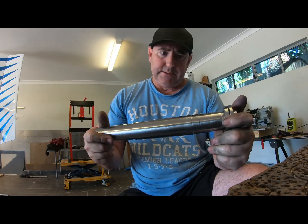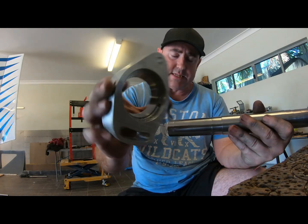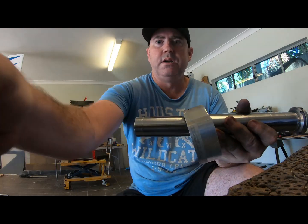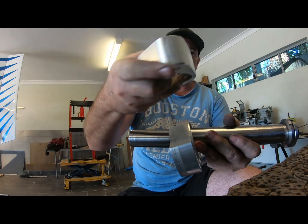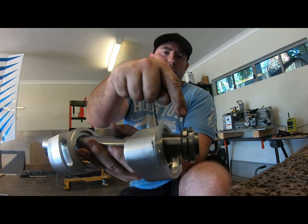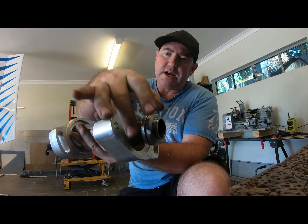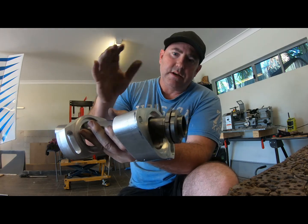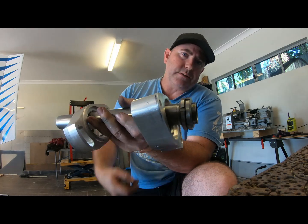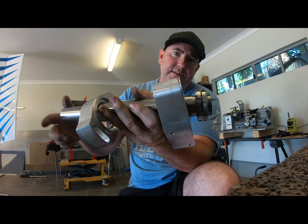On the rear of the shaft — it's a pusher propeller, so all the force is actually pushing that way. That's why I'm using tapered roller bearings. I've got the race in there for the front one, and then I've got a rear one as well. These are designed to put a little bit of tension on that shaft so you can adjust the bearing tension.